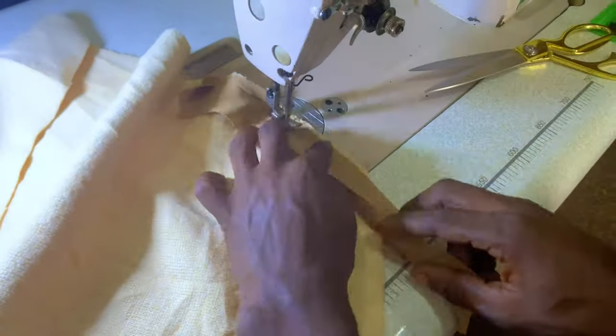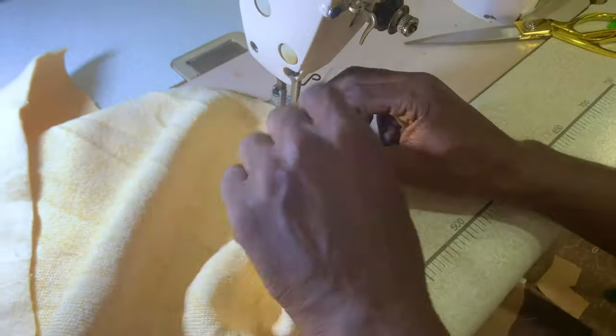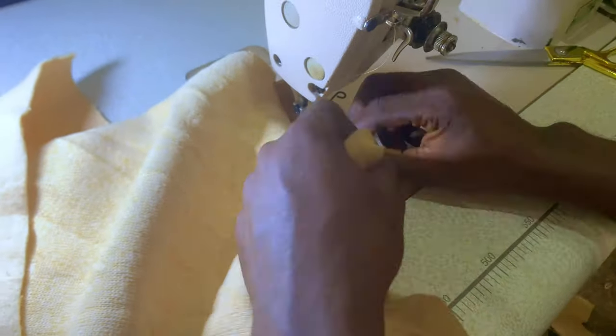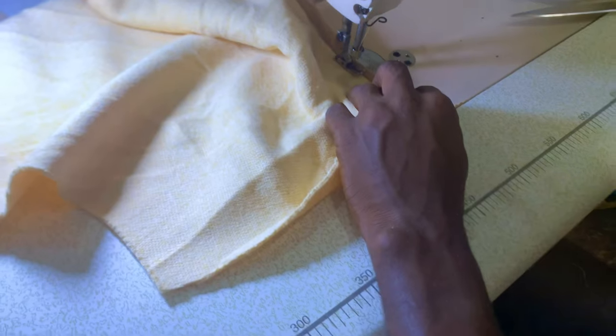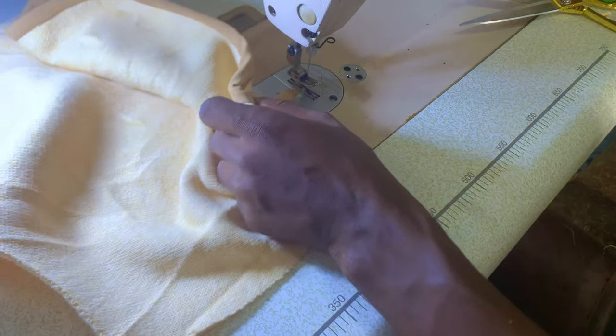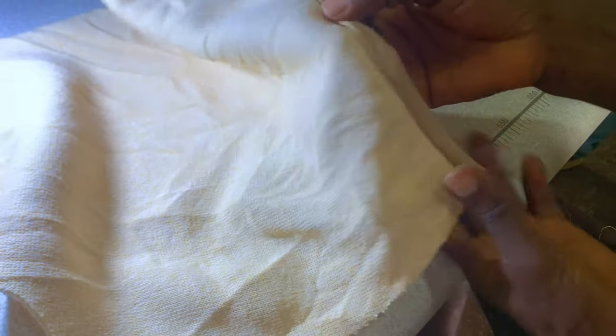After that is done, you're going to do the same thing on the back panel as well — this is the back panel. Exactly the same thing: go ahead and do the stitching on the back panel also on that cuff edge. We just did the front, so do the same thing on the back as well, all the way to the edge. After that is done you can see what I have here.